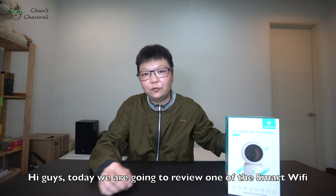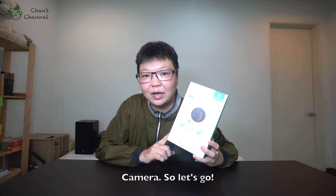Hi guys, today we are going to review one of the smart Wi-Fi cameras. So let's go!